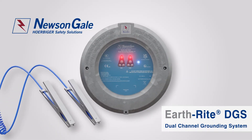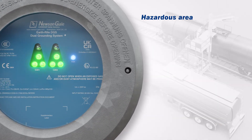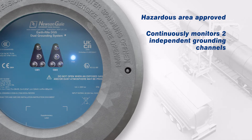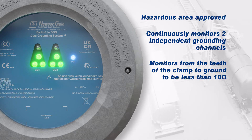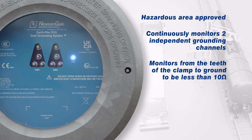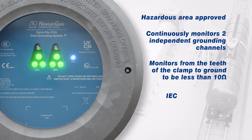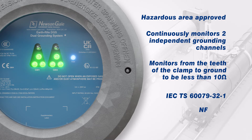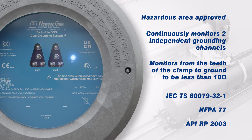The Earthrite DGS is Newson Gale's dual channel grounding system for use within hazardous area industries. This ATEX/IECEx certified system is capable of grounding and continuously monitoring up to two independent points. Each ground monitoring channel will ensure a resistance of 10 ohms or less back to a verified ground connection is never exceeded throughout the duration of the process, following the best practice approach outlined in IEC TS 60079-32-1, NFPA 77, and API RP 2003 standards, guidelines and recommended practices.